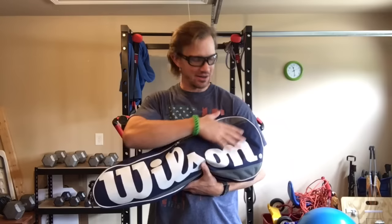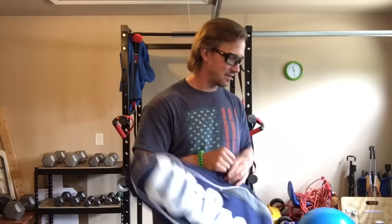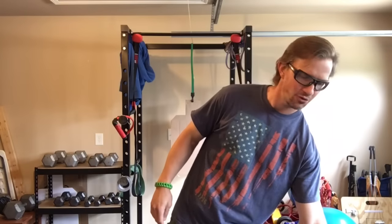But if you put much more than a rifle in here, this bag starts to get too heavy, especially for what it was designed for. Obviously, it was designed for tennis rackets, not for rifles. So if you put a bunch of magazines, and if you put something like a plate carrier and all that kind of stuff in here, the zippers and the straps and stuff, they're going to get worn out and they're not going to be able to withstand that kind of weight — at least not for very long before it starts to break.